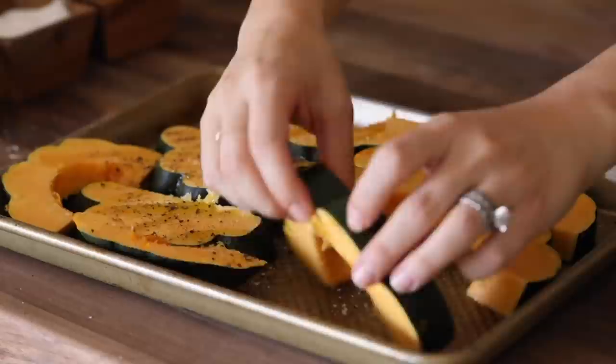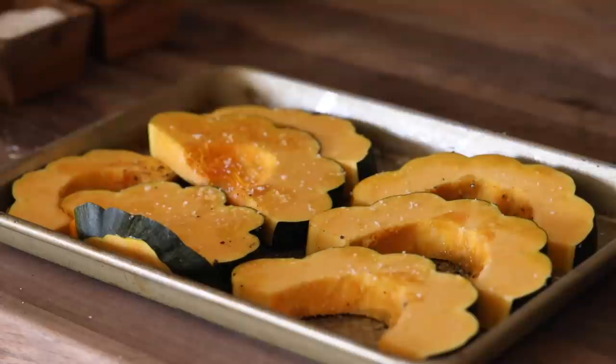The outside gets a really nice golden brown, so that'll take about 30 minutes to cook up. I'm going to start with that first and go ahead and put that in the oven.